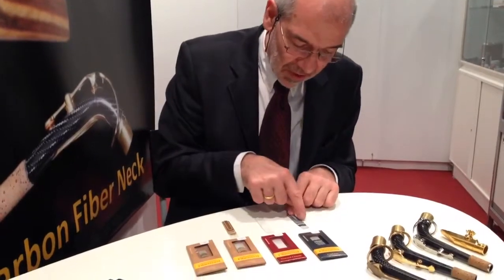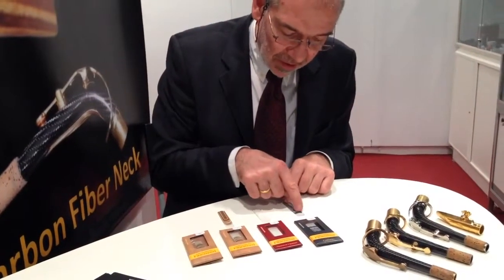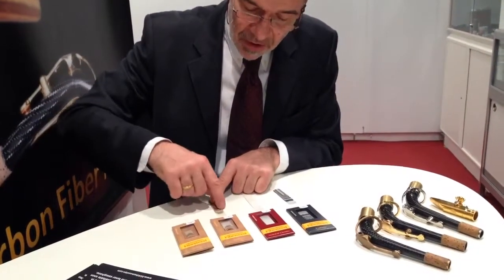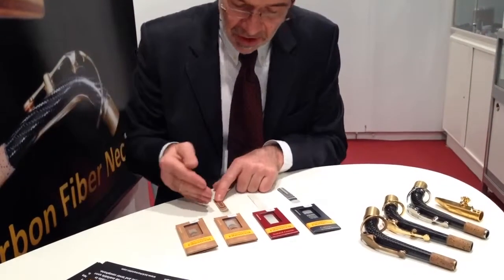It also depends a lot on which cut. Here you can see we have the straight cut, and it's the same here. But here we have the different cut — the bowed cut. So these give different feelings.